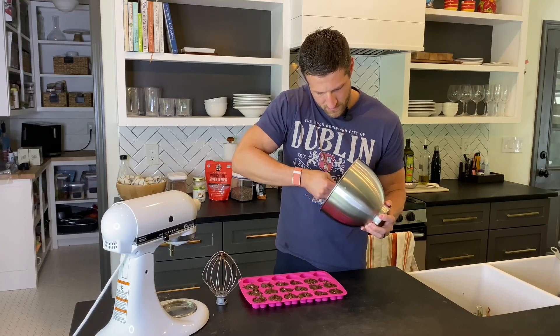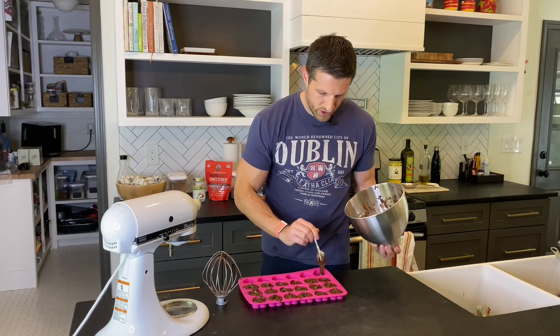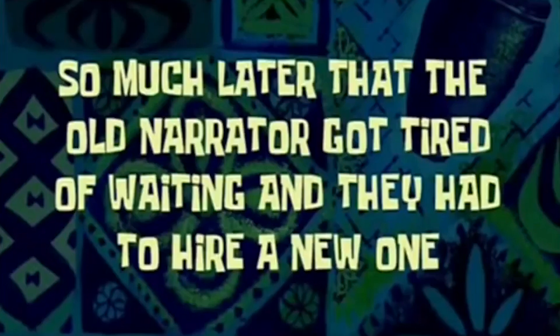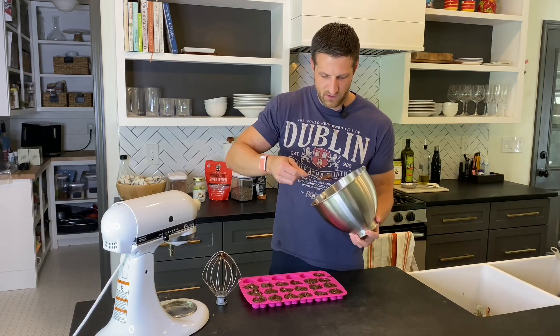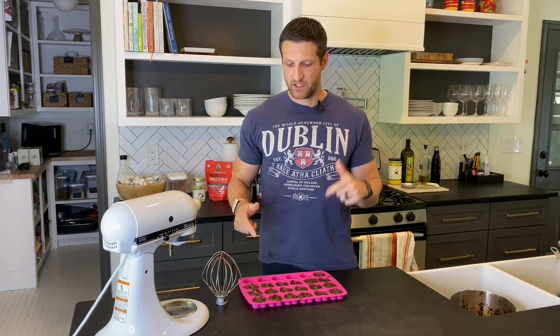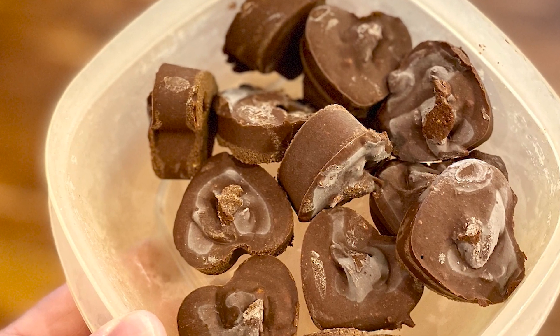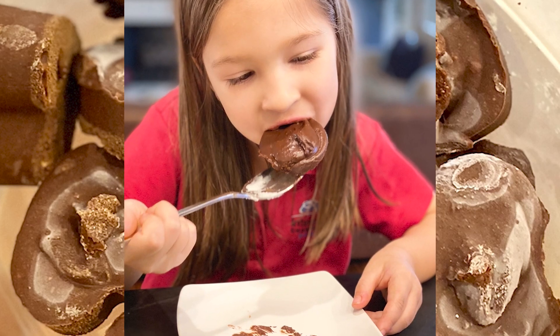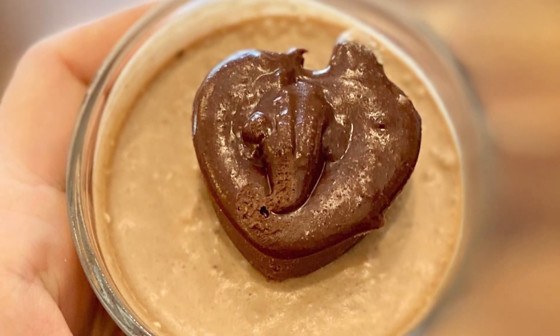Almost done here. Depending on how messy or clean you are, you can fill up almost the whole sheet. All right, that was it — a very simple, very quick recipe for delicious keto fat bombs. Let's take this to the freezer now and take it out in an hour to see how they look.